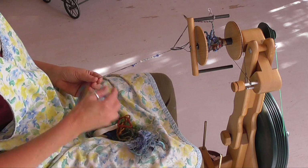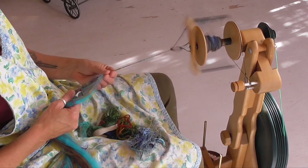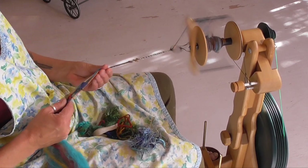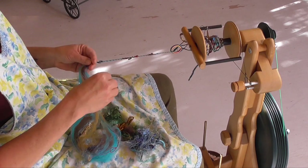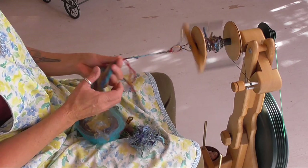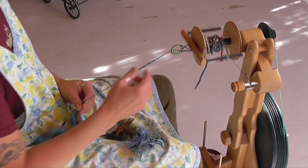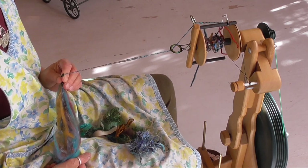Really, the sky is the limit. I encourage you to play with putting things into your yarn. Don't forget that when you're done, if you want to go back and ply your yarn, you can add tons more elements — really cool findings, charms, or special additions that you want going through your yarn. That is the basic playfulness of how to add more junk to your art yarn. Have fun, you guys!